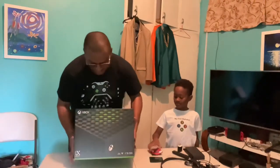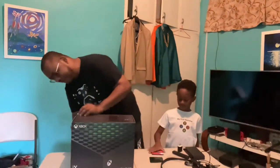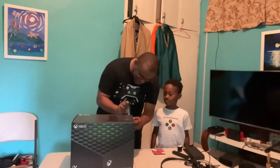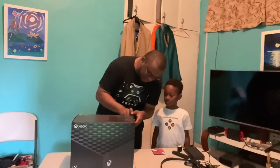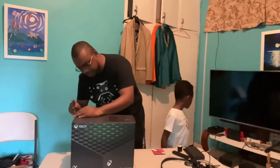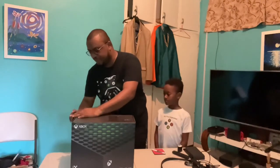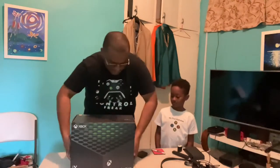For me, given the space I have, I'm going to leave it horizontal — I'm fine with that. Initially I wanted to get the Series S, and I'll tell you why: I thought the Series S was more aesthetically pleasing. In addition to that, I'm okay with a digital-only console. With my Xbox One I probably had about two or three physical games at most — they were presents. In later years I'd just ask for Microsoft gift cards to purchase games digitally.